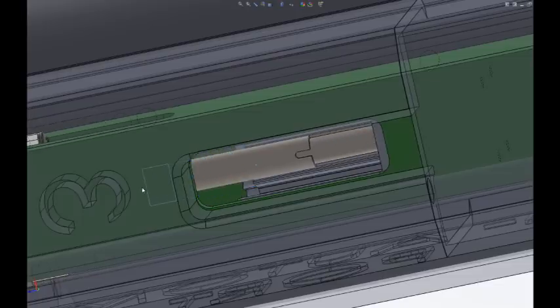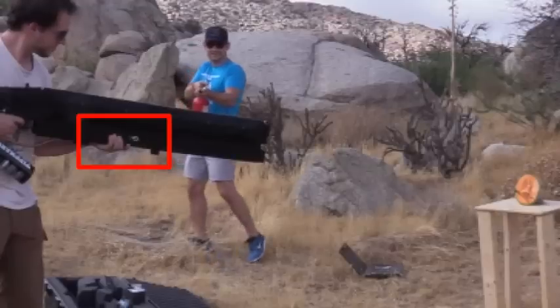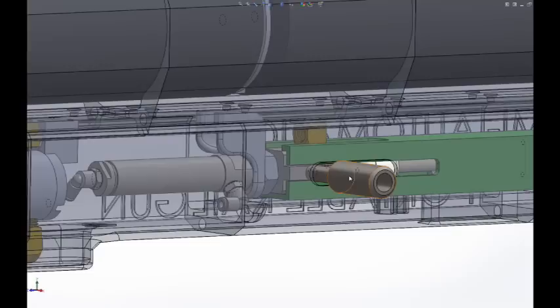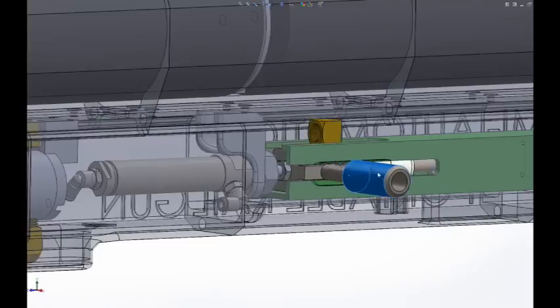Since there is no shell for the loading mechanism to grab onto, the fundamental design principles of modern firearms had to be examined and an entirely new feed mechanism constructed. You will notice the charging handle moves automatically before the round is fired — this is the core design change which allowed a semi-automatic railgun to operate.